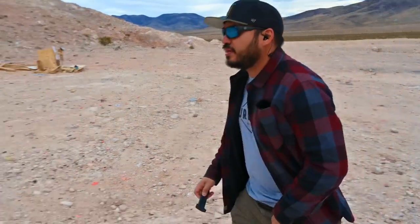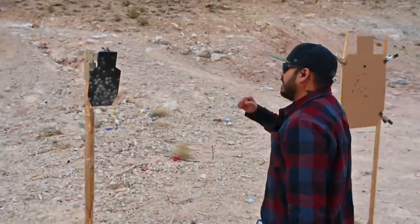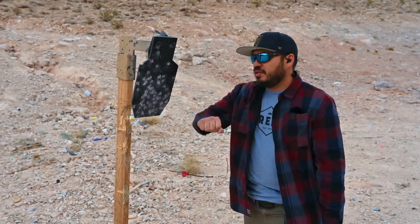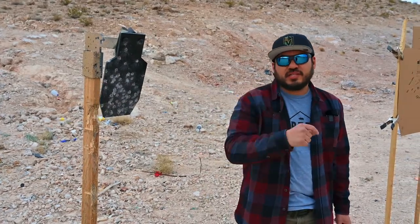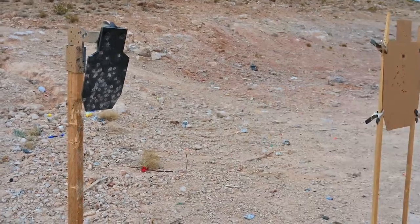Let's go take a look at the target. Just so you guys know, we are shooting steel — this is the mini ADAP from TA Targets. It's only about seven inches wide and about 16 inches tall. Super good tool if you just want that instant gratification of steel but keep yourself honest with a small target. Definitely not my fastest times, but drawing from concealment while wearing two clothing garments with a small subcompact gun — I'm pretty stoked with those results.